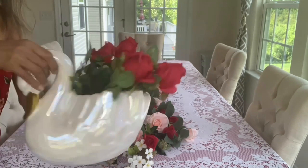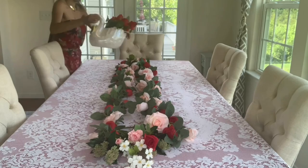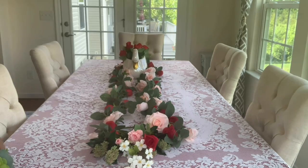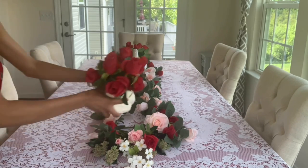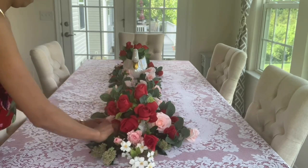These red roses came from the dollar store, everyone. This is a very high-end look — to me it looks like velvet. I can't believe that the dollar store has such a high-end item when it comes to red roses, and I've used this one many times as well.